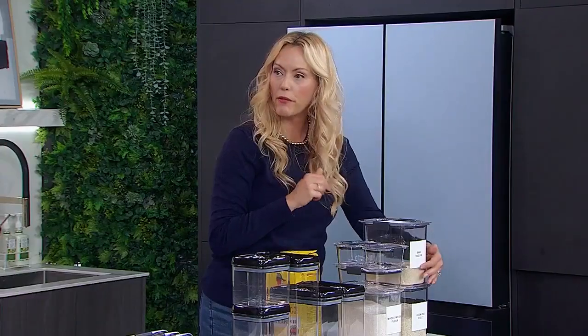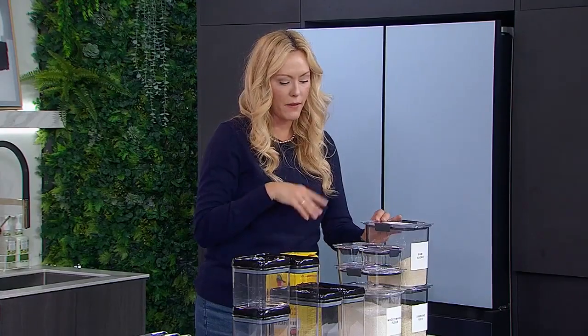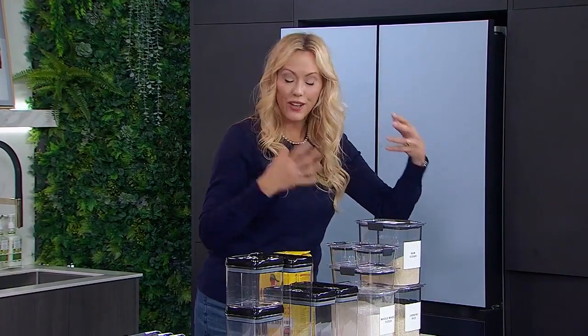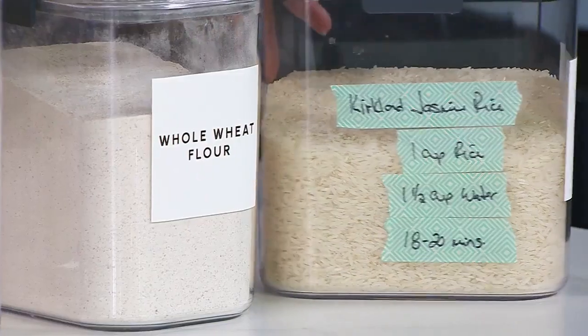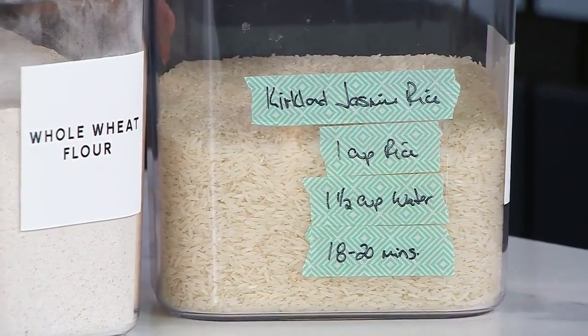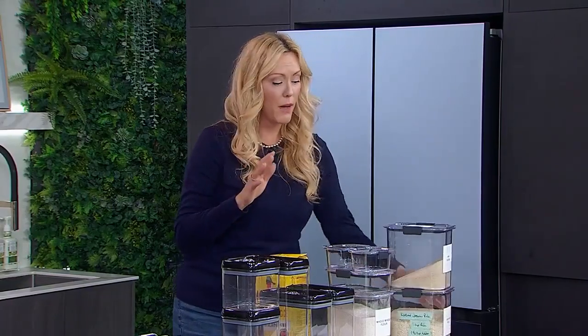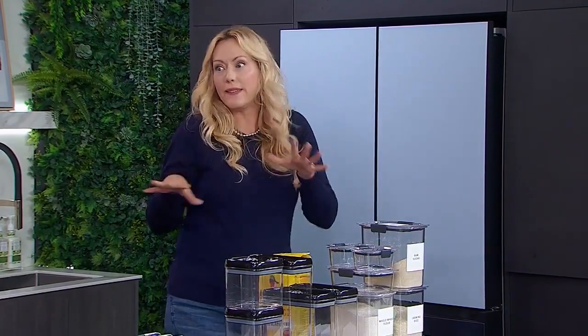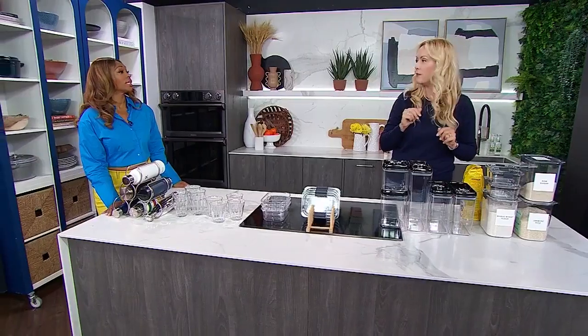For labels, everyone always wants to put them in the front for obvious reasons, but if you're putting containers in a drawer, label the top. Label both so when you move, they can move into your next home no matter where you have them. And if it's something you need instructions for — like we eat a lot of jasmine rice and buy it in bulk — just write the cooking directions on the side using masking tape when you get rid of the packaging. My goal for everybody is baby steps: just get it in there, get it labeled, and deal with making it fancy and fabulous a little bit later.